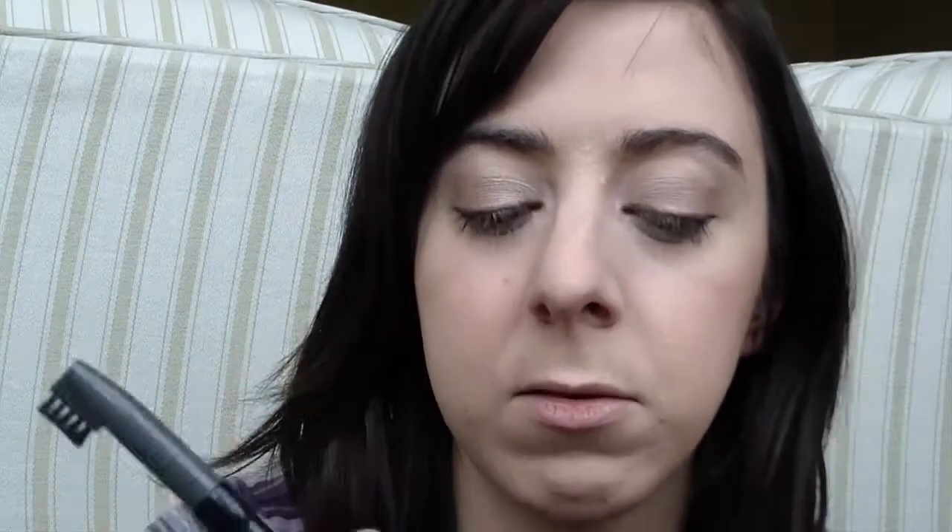My face feels so smooth. For eyebrows I'm using the NYX Auto Eyebrow Pencil — the thin tip end has actually broken off, which is unfortunate. The other end has a brush. I like it because it's in the shade Charcoal, which is good for dark brows — even though you'd think charcoal is a dark grey, it actually comes out really well. I'm using very light strokes in sparse areas, then brushing them up.